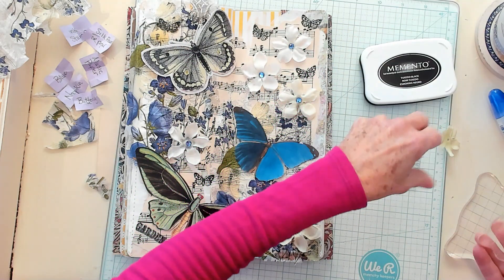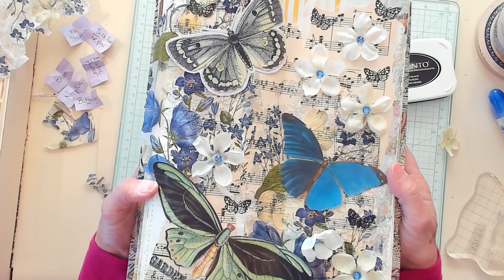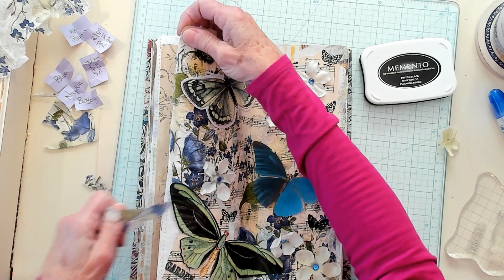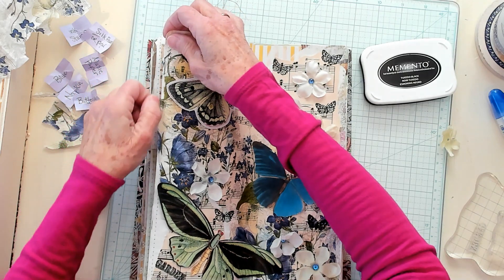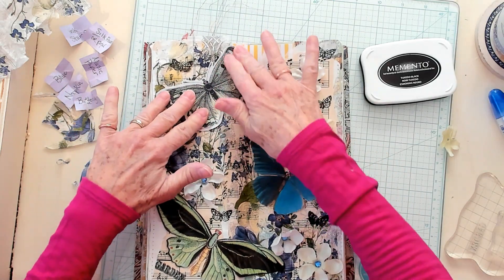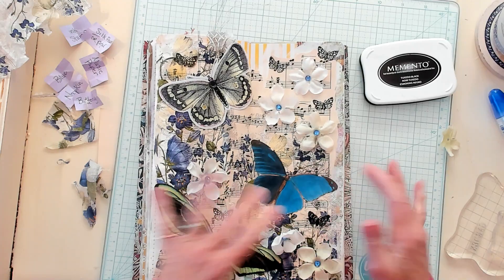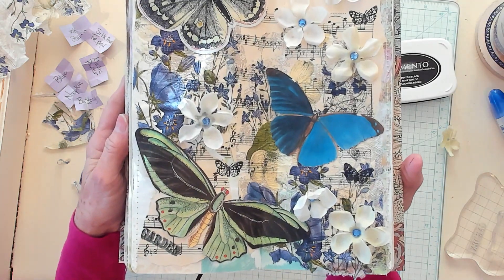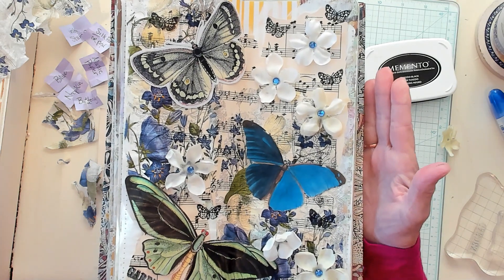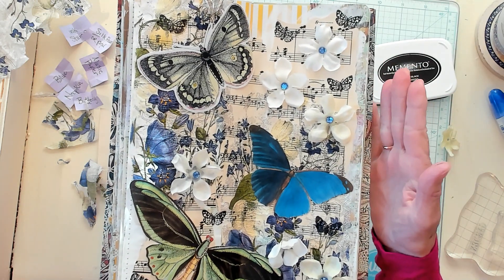Now the one thing we have not done is list our prompts, and I have no idea where on earth I could list my prompts on this one. We do have this piece right here that I guess I just need to tear off. These butterflies still haven't all gotten glued down on the page yet because it's all very sticky. But oh my goodness, you guys — I really think this one turned out very pretty. I hope you're following along with me. If you've enjoyed this video, please give me a thumbs up. I invite you to subscribe to my channel, and I'll see you in my next video. Bye now!